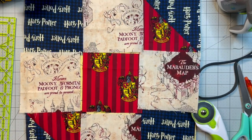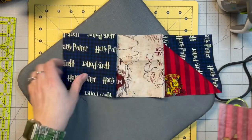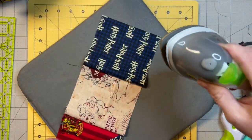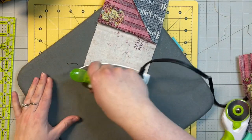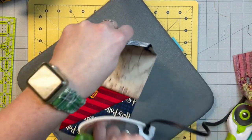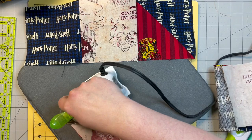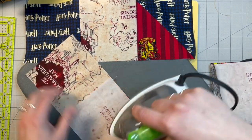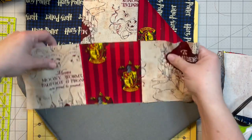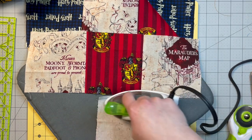Now we're going to sew our rows together — these two, these two, and these two — and I'll be right back. Because these alternate with this off-white fabric, I am going to iron all of mine to that fabric and then it will automatically alternate my seams, and then I won't have to worry about them lining up — they should just do it for me.